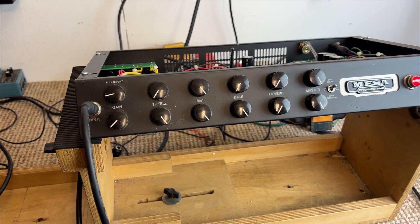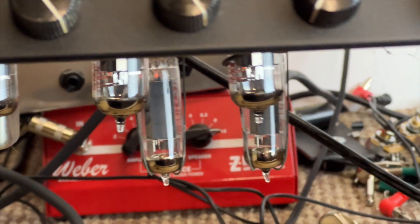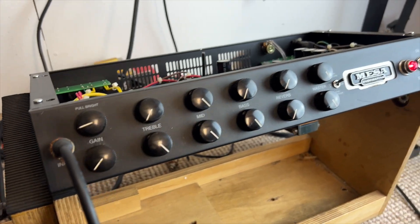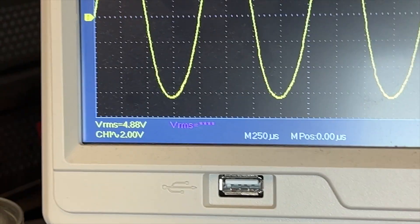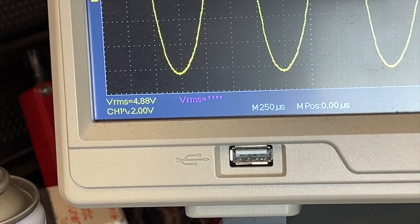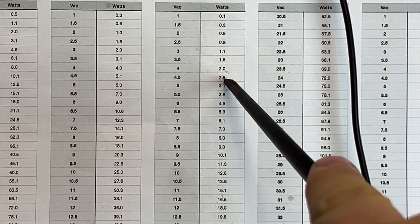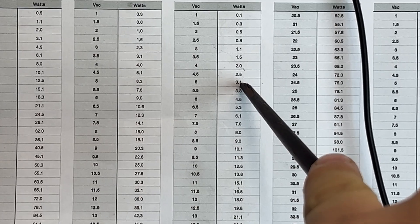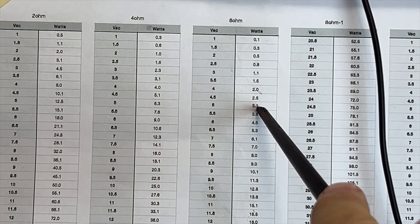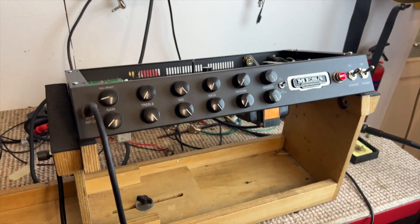However, it's a dual EL84 amplifier. It should be 12, 15, 18 watts — somewhere around there. But we're only getting 4.88 volts RMS output, which puts us into eight ohms — what we're driving — somewhere between two and a half and three watts. That's not right. So the amplifier is unwell — it is running poorly. But why is it down on power? The channel's working.